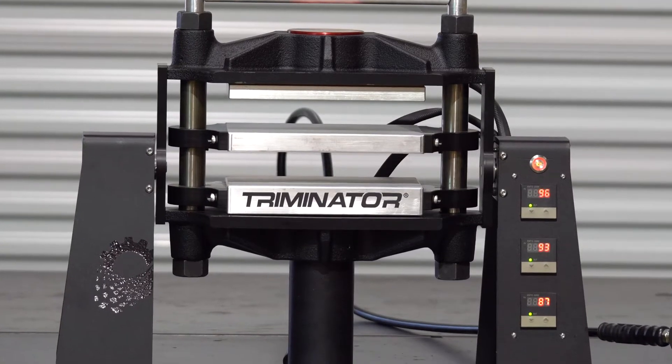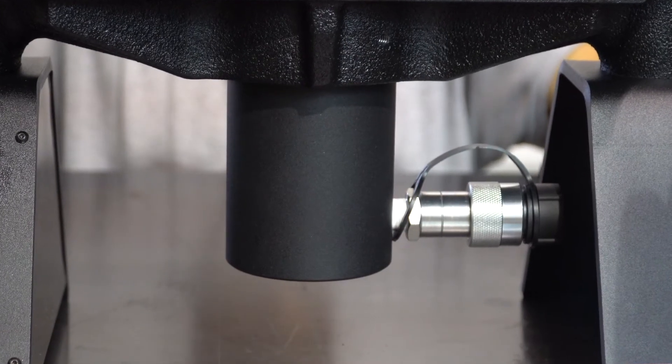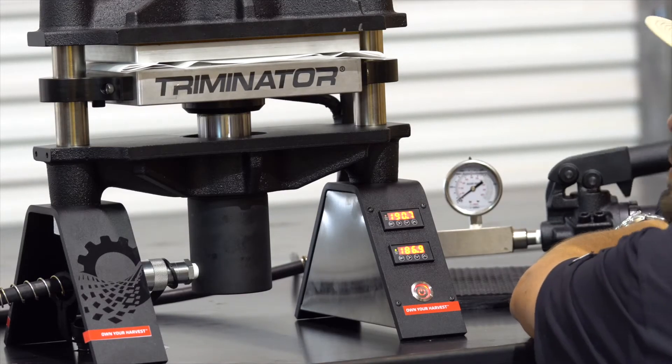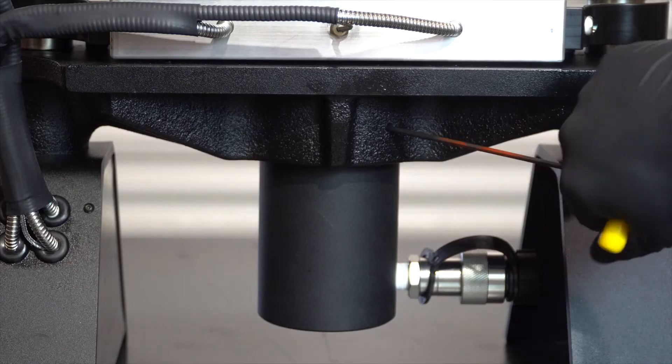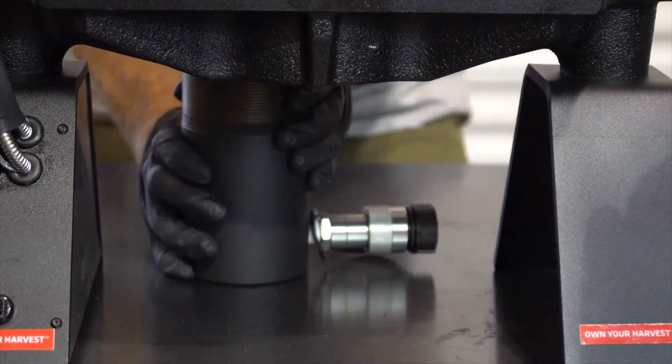Focusing on safety and durability, we positioned our 25 ton hydraulic pump on the bottom of the press for a lower center of gravity, better visibility and user serviceability. If there is ever an issue with a pump, it can be quickly repaired or replaced by simply unscrewing it from the frame.